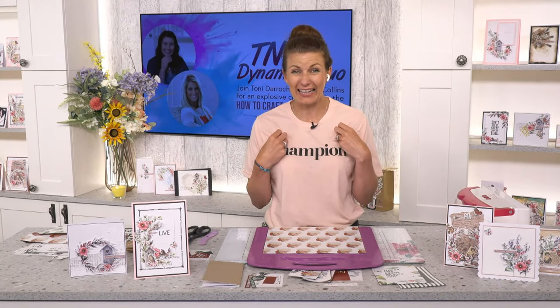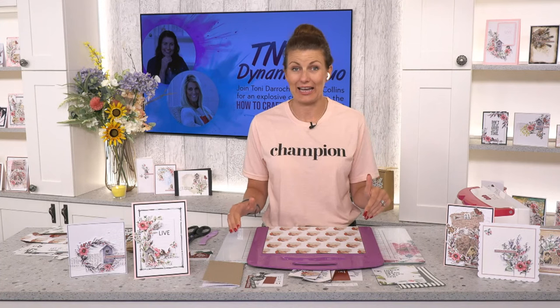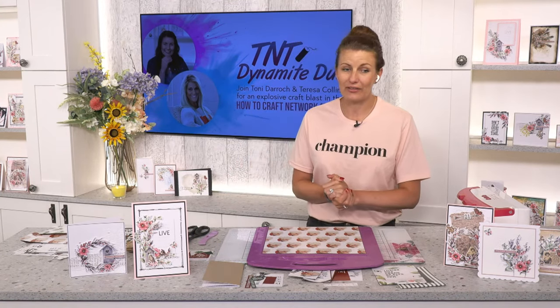Teresa loves to see your makes. She's actually my sister — we didn't know it, but every time we talk we've decided we're crafty sisters. We're exactly the same. I have brown hair, she has blonde hair, but we all love the love of craft. Let's say hello to our lovely friend — I get a beautiful spring in my step because she's so positive.